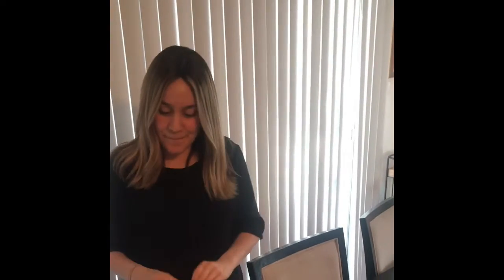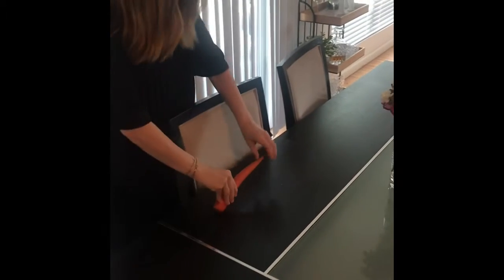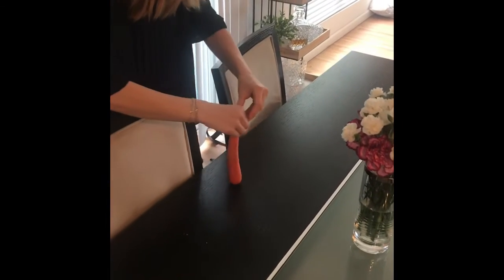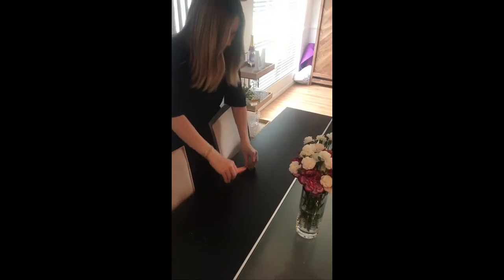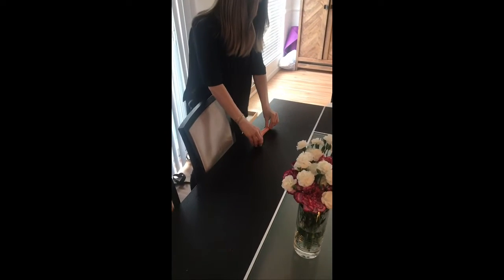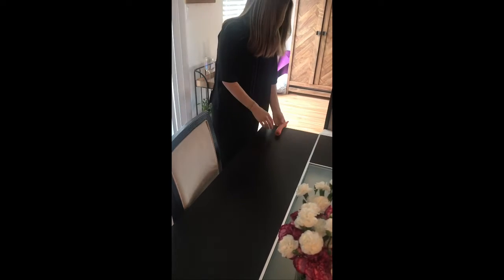How many carrots long is my dining room table? Let's see — one, two, three, four, five, six, seven, eight and a half. My dining room table is eight and a half carrots long!